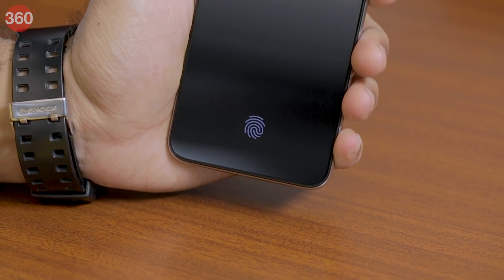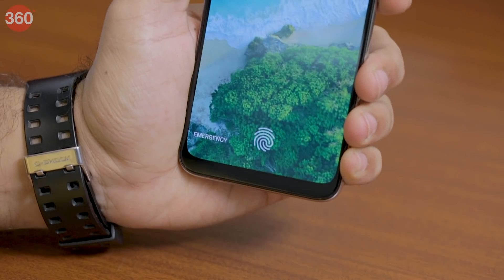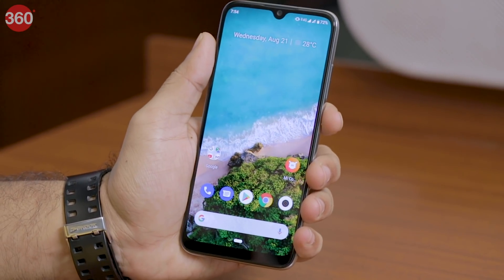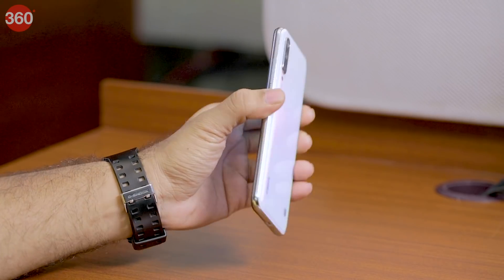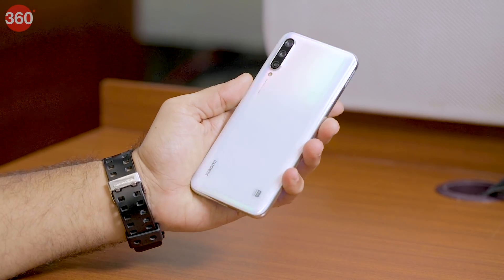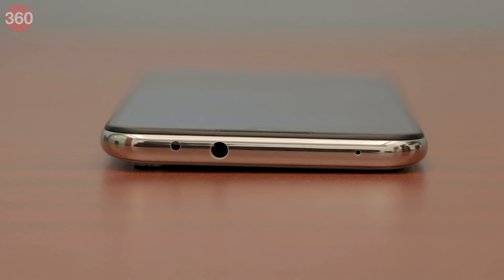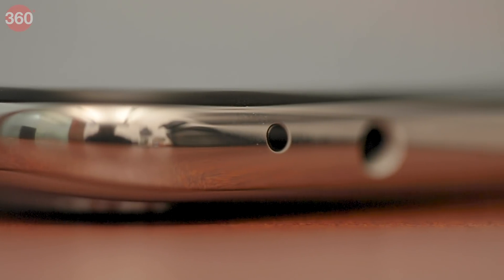The Mi A3's in-display fingerprint scanner is positioned slightly lower compared to some other smartphones. However, it is convenient to use and unlocks the phone quickly. Xiaomi has opted for a plastic frame on the Mi A3, finished in chrome on our more-than-white unit. At the top, it has a 3.5mm headphone jack, secondary microphone, and an IR emitter which can be used to control IR-based appliances.